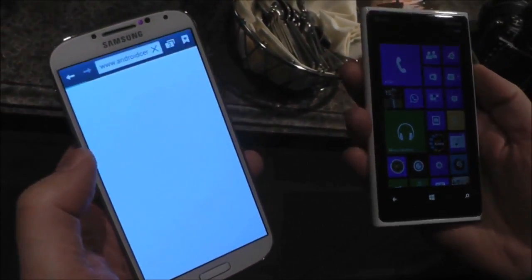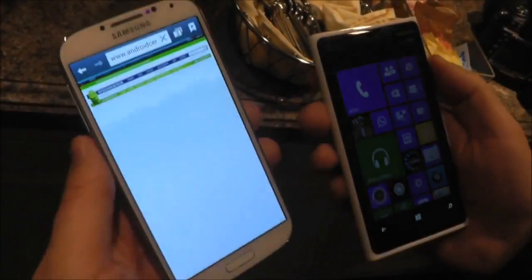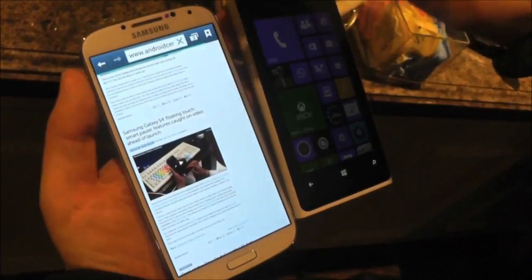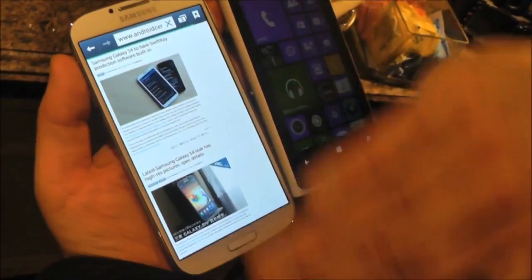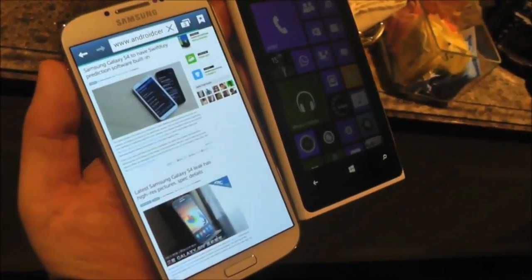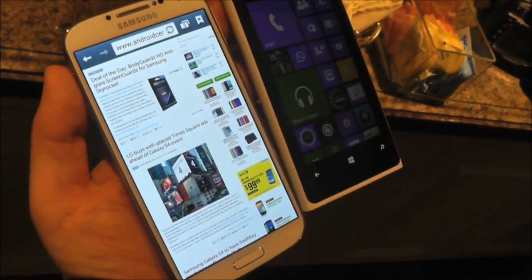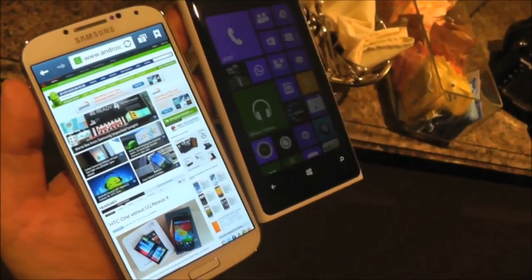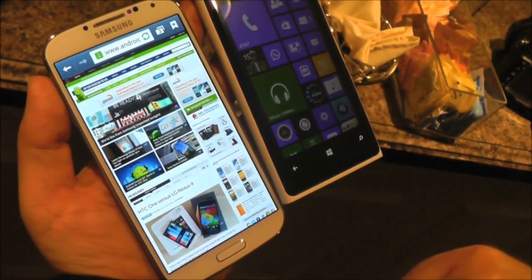I'm not sure if I'll be able to do it here, but you can basically navigate pages — yeah, there you go — just by waving your hand in front of it, which is pretty impressive technology. It feels very much like they took the Xbox Kinect and shrunk it down for a phone, something we actually expected Microsoft to do, but it looks like Samsung beat them to it.